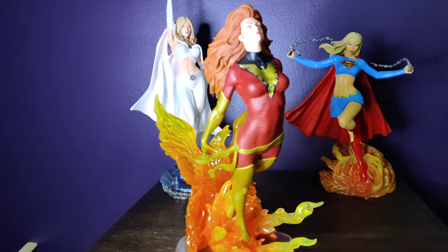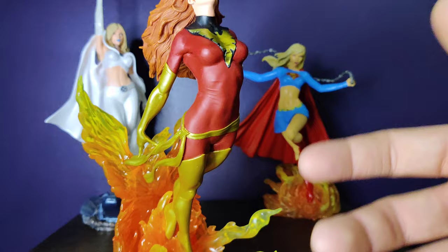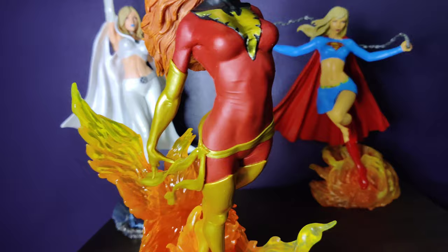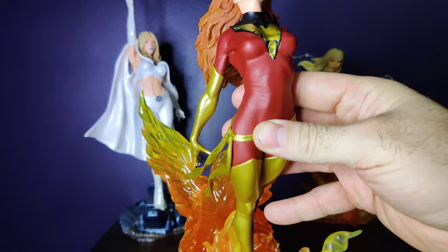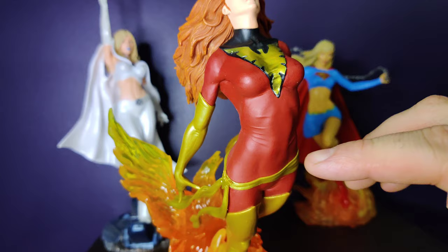Second is the paint application. It's done very well — very clean lines. For the most part it's easy because these parts come in pieces; they paint the pieces and put them on. But even here where they have to paint that on, it's done very clean. And the sculpt in general is very good. You can see the tension pulls and the fabric.